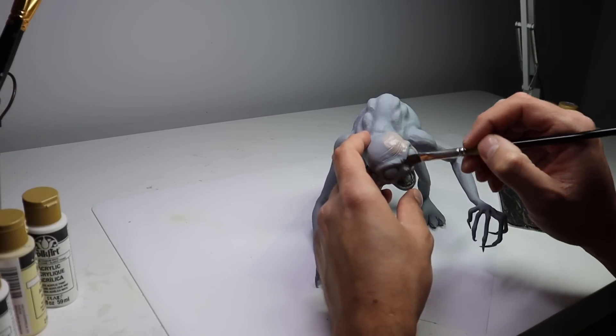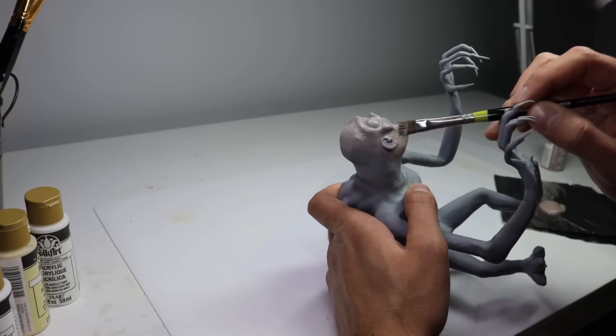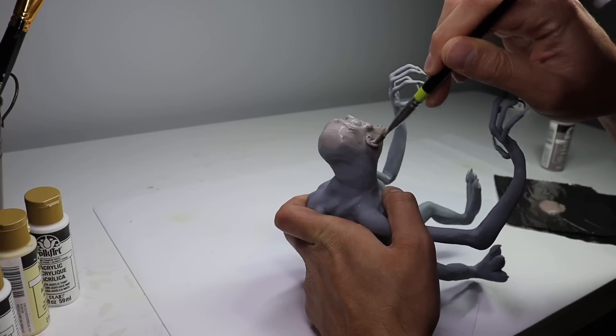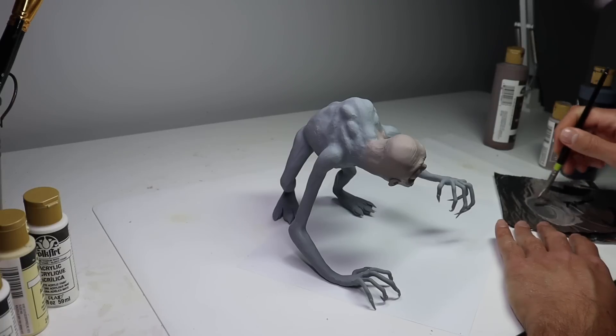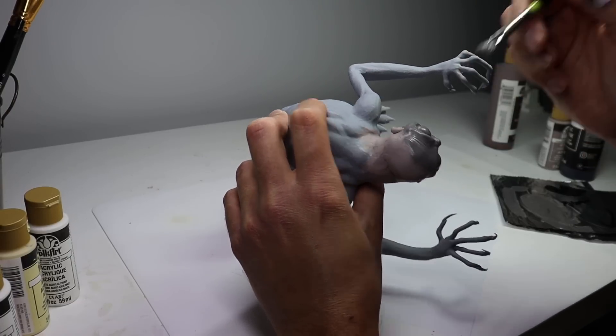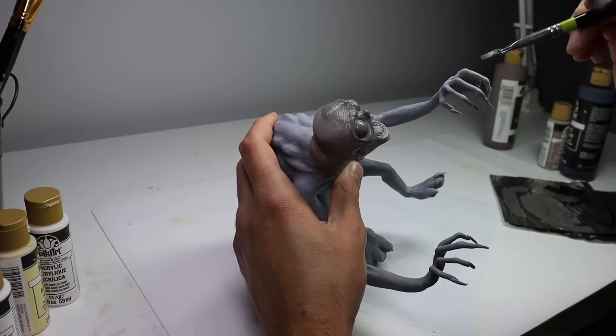Once he's baked and completely cooled down it's time for paint. I'm using FolkArt brand matte acrylics for this sculpt. I'm gonna start with this color called Mauve Dust, which I realize is too light. I don't really know what the true colors of this guy are, but I'm going to go with this nice dark gray beige tone, get him completely covered in this, and then go from there.